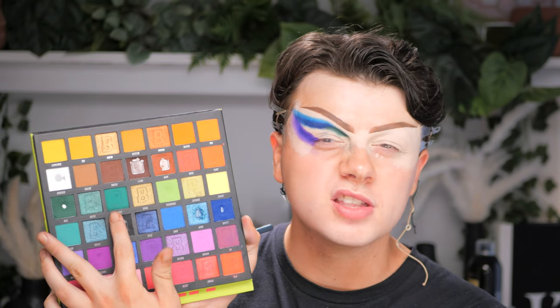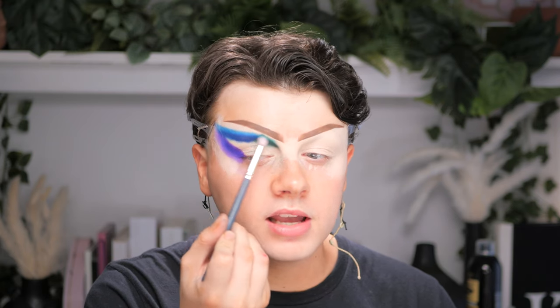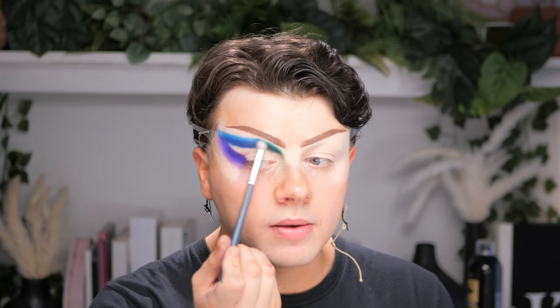When you get to the edge, just take quite a lot of it and smoke it out. Now for the green, we're going back into our Bright palette and taking the shade Jungle, which is a medium green, onto another small fluffy brush. We're going to do the same blending technique we did on the medium blue but right on the green — blending it out, going on top of the dark green. When you get to the blue, just go side to side and blend it through.